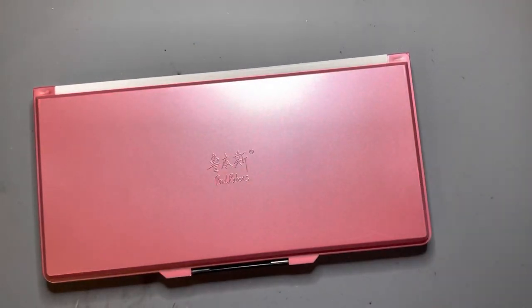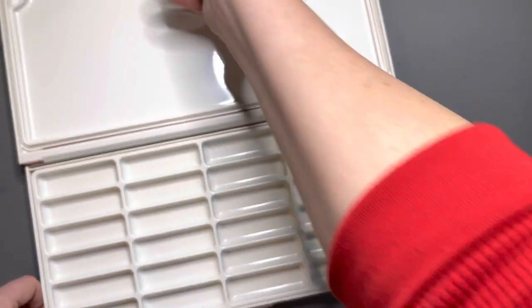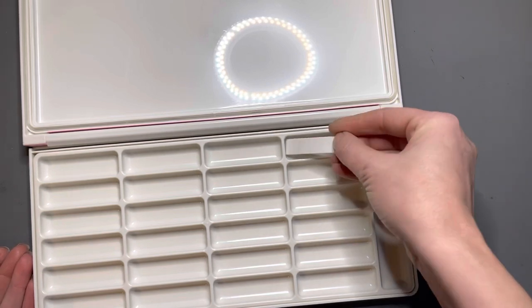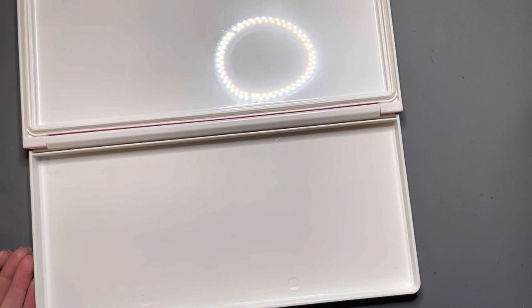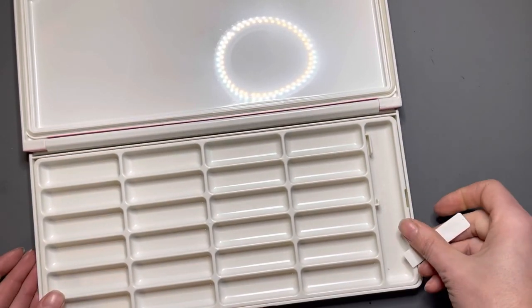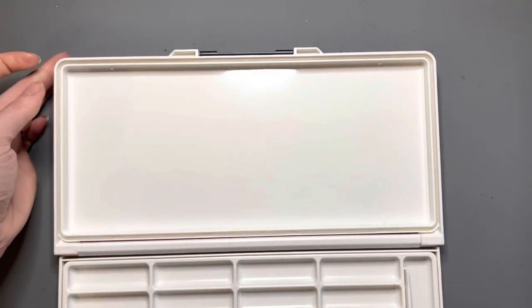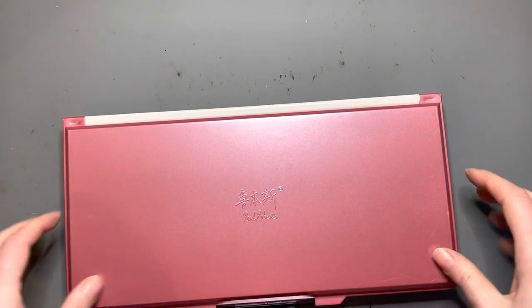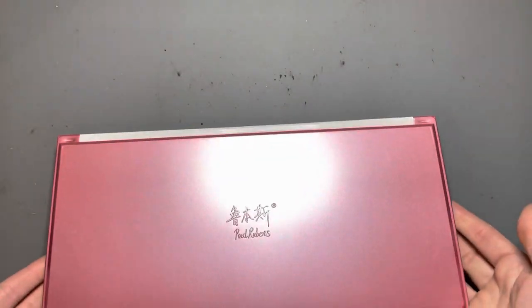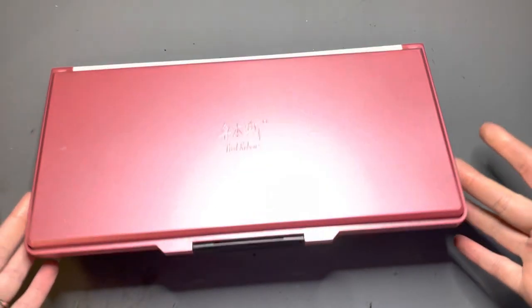For a studio gouache palette, this is the Paul Rubens stay-wet palette. It comes with a little spatula for your paint, and it has a huge mixing area on one side — plus another palette layer that lifts up for even more mixing space. It has a rubber gasket around the edge to keep your paints nice and wet. I love it already and I haven't even used it — and I love the pink color, it's so pretty!